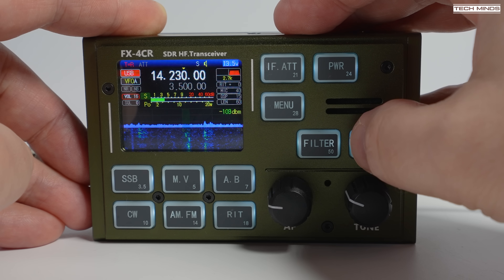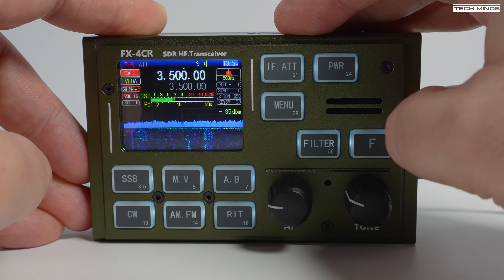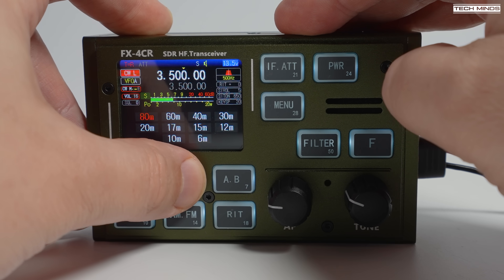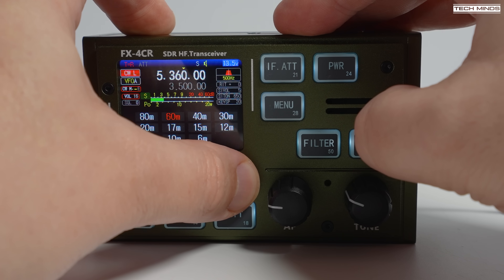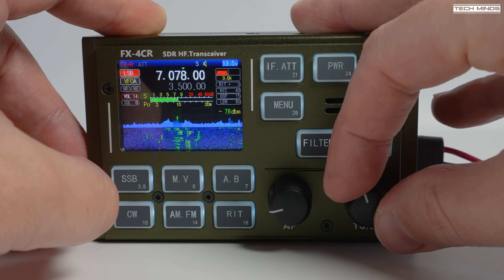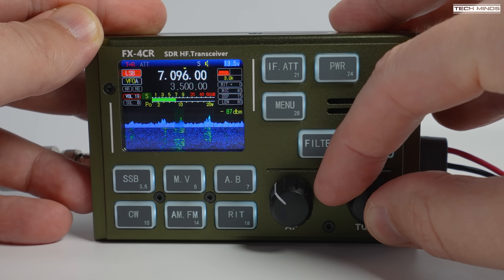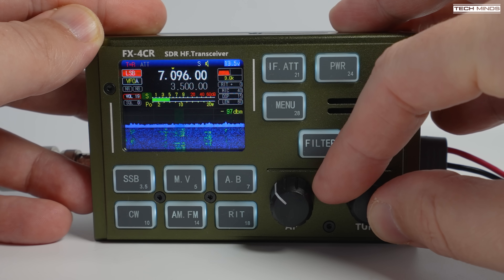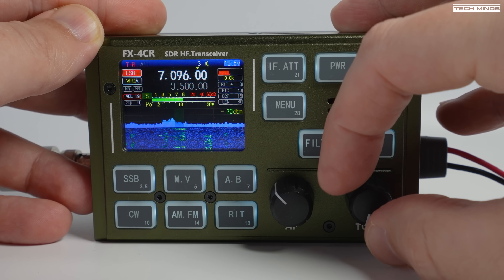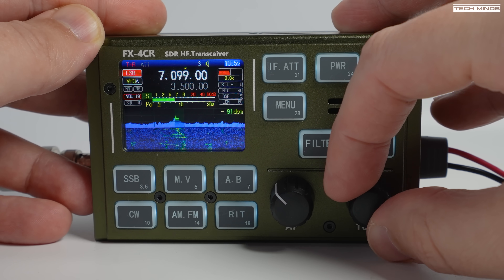To change bands, tap the F button and then press one of the large buttons. You'll notice that each button has band text and frequency on the bottom right. The tuned dial adjusts the frequency shown on the display, and if you hold in the tuned dial while turning, the tuning steps can be changed. You can see the little arrow above the frequency digits, and when you release and then turn the tuned dial, the digit with the little arrow above will now start to change.